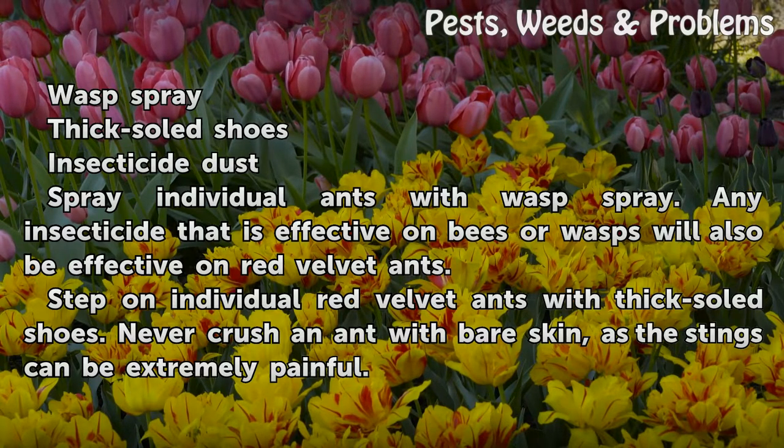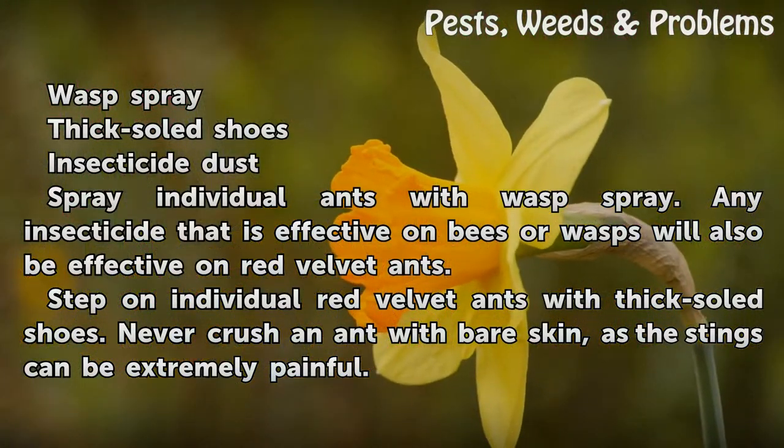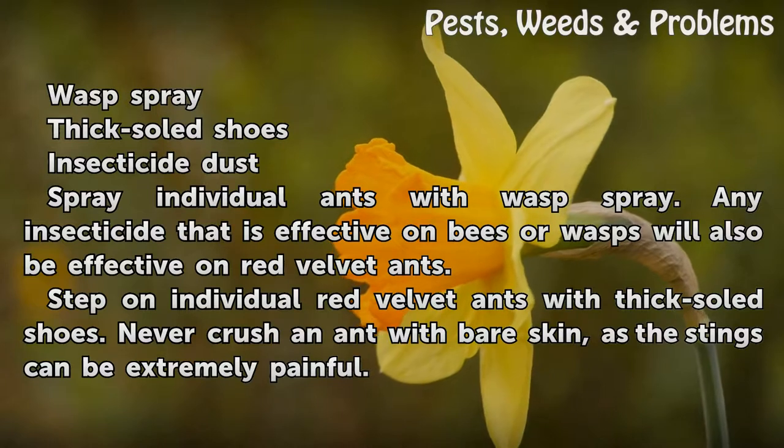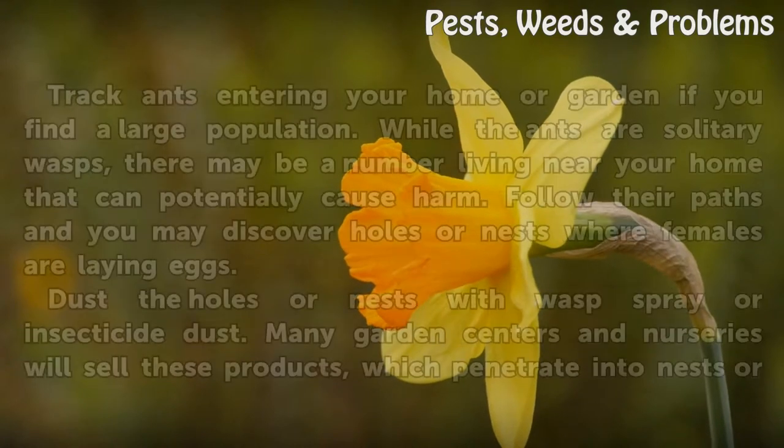Spray individual ants with wasp spray. Any insecticide that is effective on bees or wasps will also be effective on red velvet ants. Step on individual red velvet ants with thick-soled shoes. Never crush an ant with bare skin, as the stings can be extremely painful.